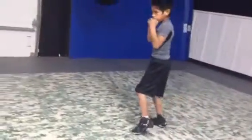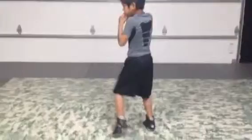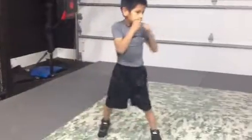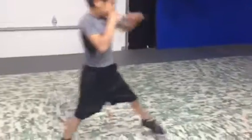Don't hop — step. Shoulder to cheek. Jab with the step, not before it. Jab with the step. There you go, same time. Now bring your feet together. Don't bring that front foot back — keep that front foot going forward.